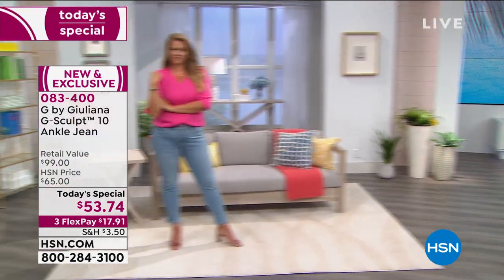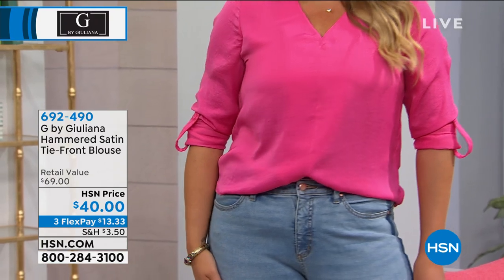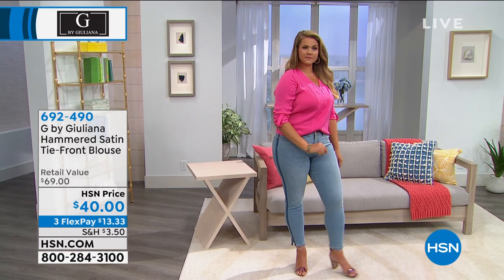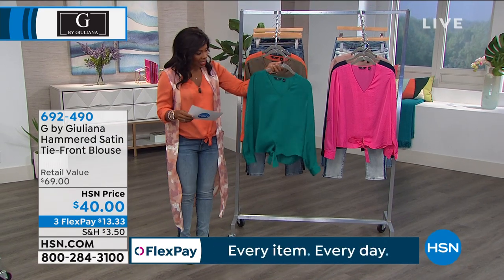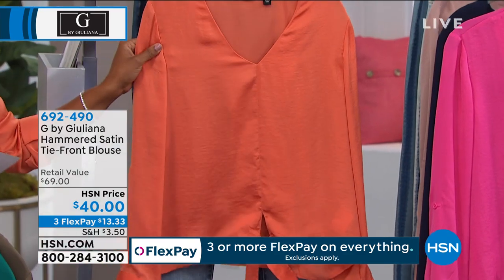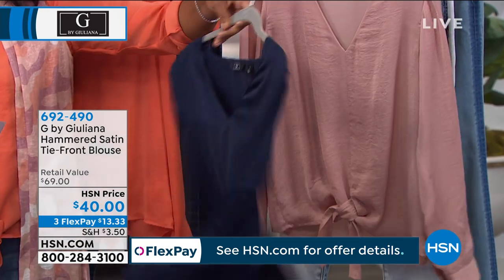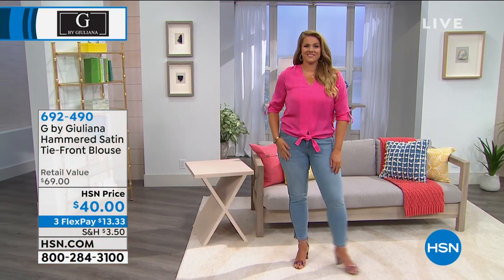I want to talk about the blouse — the hammered satin tie front blouse that Emily is wearing. It's the same one that I have on, but it comes in really fun bright colors. That one is three flex payments of $13.33. Emily's wearing it in magenta, I have it on in the terracotta. Let me show you all the colors — here it is in jade, really beautiful. That's the hammered satin, so it just has great texture and great shine, very feminine. This one is the dark olive, we have it in the terracotta I'm wearing, this is the magenta Emily's wearing, we also have it in navy, and then lastly in a beautiful soft blush. We've got it in double extra small to 3X.